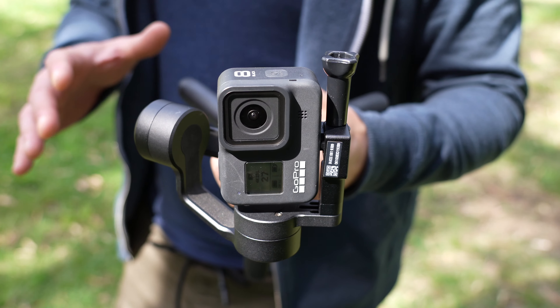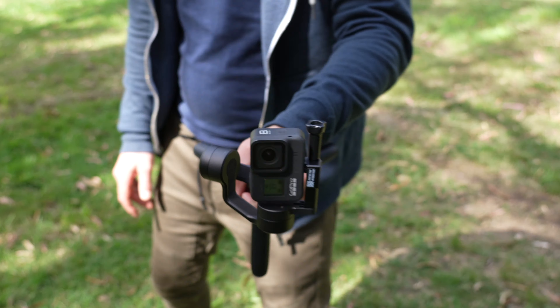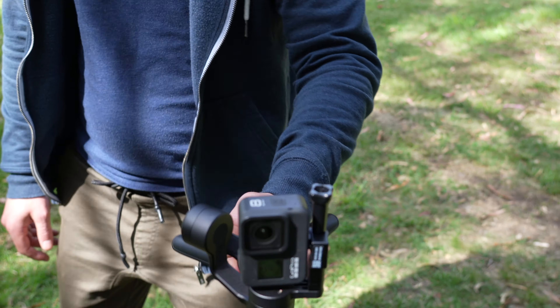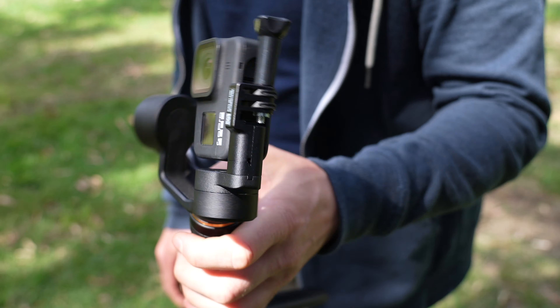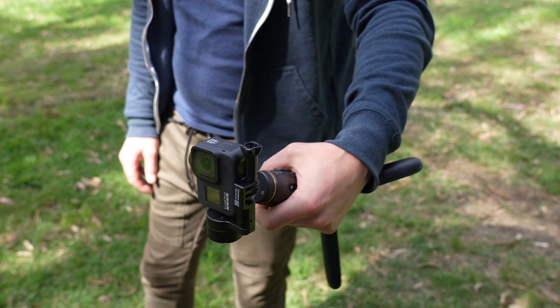You can also shoot in vertical and flashlight mode. Holding it horizontally like this allows you to capture vertical video. For whatever reason, anytime I bring it up the other way, it doesn't like staying vertical — it always goes diagonal. So this mode looks like it's designed to be used in one specific orientation.